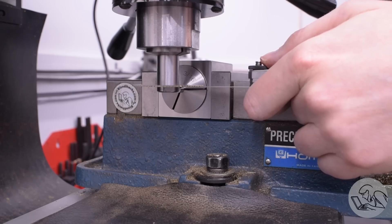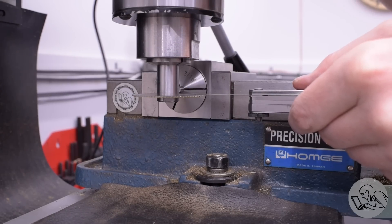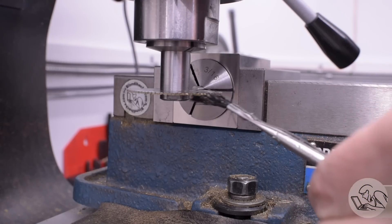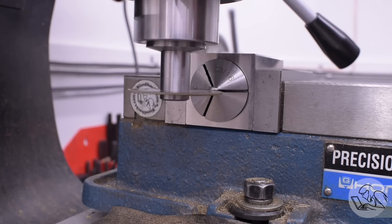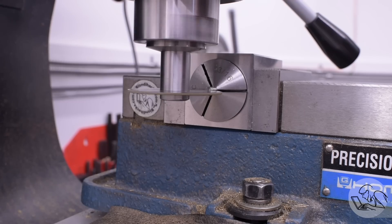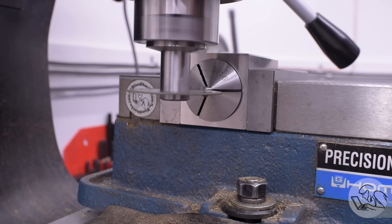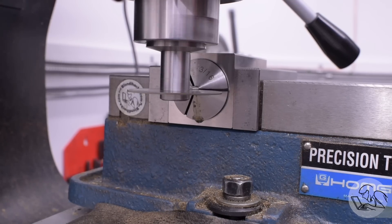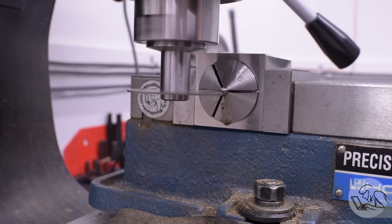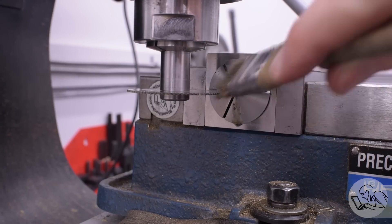To get this slot centered, I'm bringing the slitting saw down on top of the stock with a feeler gauge so I don't scratch up the part, zero the quill DRO, then bring it up from the bottom, and then whatever the value the DRO measures there, I move half of that distance up, and now we are centered. It's the same thing as centering using the half function on the DRO, but doing it by hand because I'm using the quill DRO which doesn't have all those fancy features. One nice easy pass through there, and we've got a lovely little screwdriver slot.